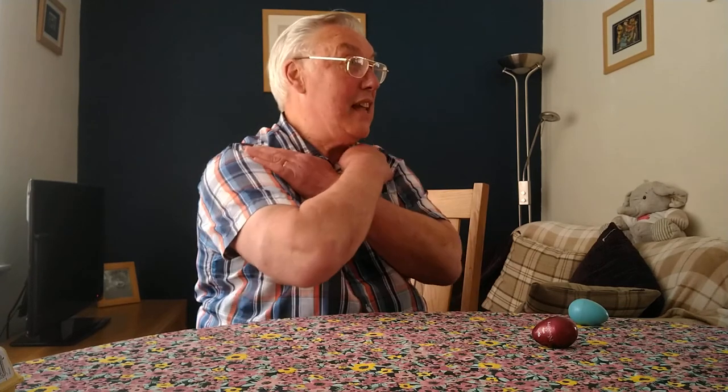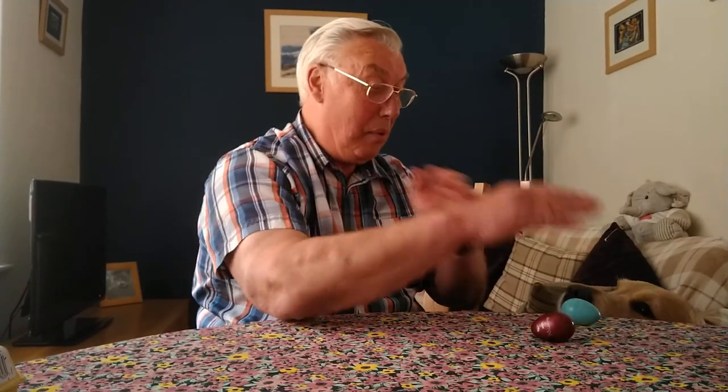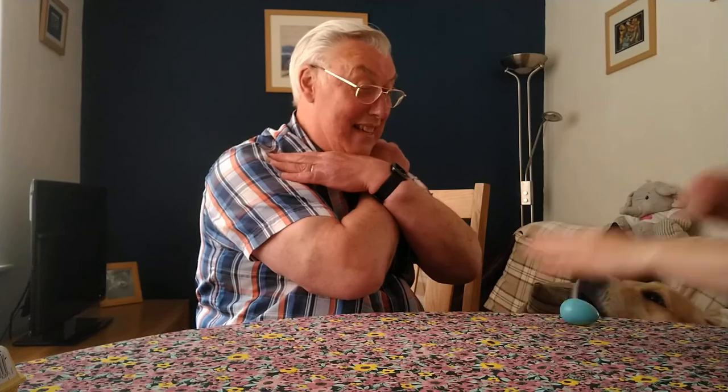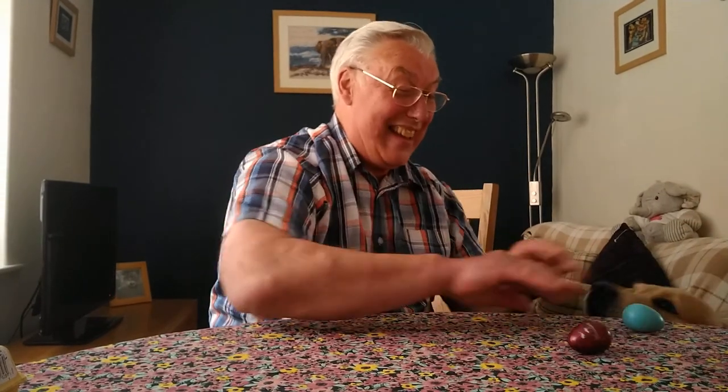What you can then do is have two eggs, so both arms are going at the same time. You start on the eggs. Ready. Cobbler Cobbler, mend my shoe. Get it done by half past two. Half past two is much too late. Get it done by half past eight.